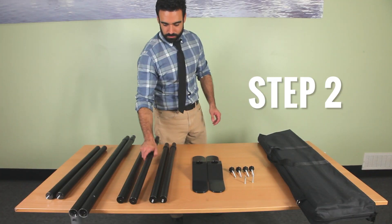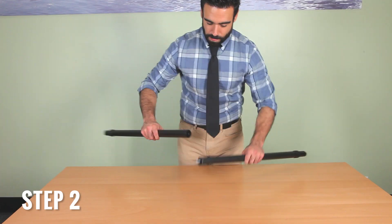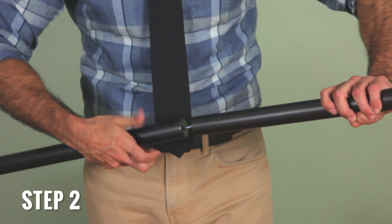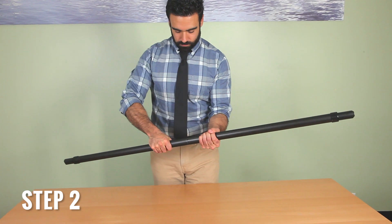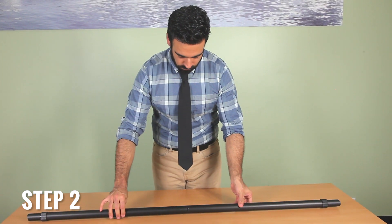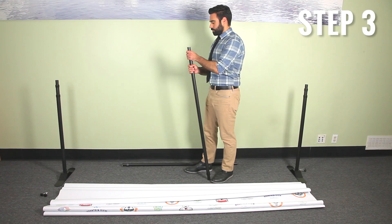Step 2. Grab the two medium length poles with the posing screws. Connect the two medium poles together. Repeat this step for the other two poles. These will be your top and bottom support for your backdrop. Expand the support poles so that they are eight feet in length.